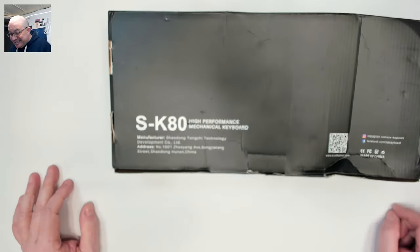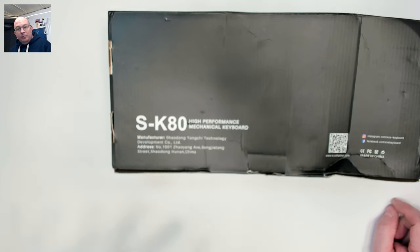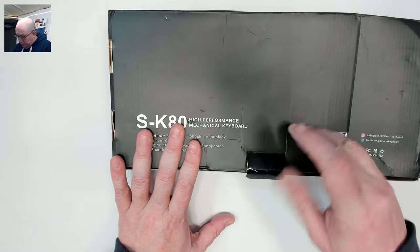Today we are reviewing the SK80. Now the SK might give you pause and make you think it's an aluminum board because of the SK71 — but this is not. This is a plastic board, but it does have a trick up its sleeve. Let's go ahead and open up this poor mangled box and give a look at what's inside.